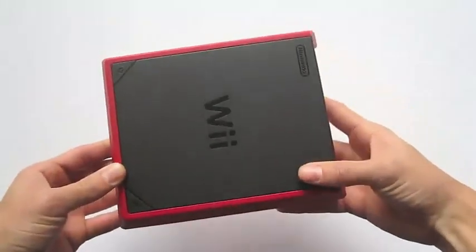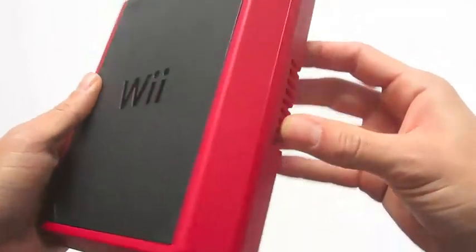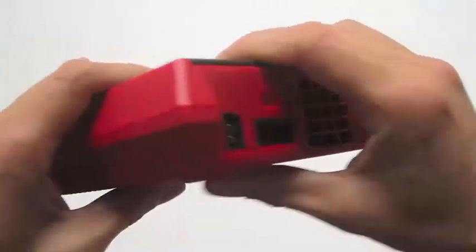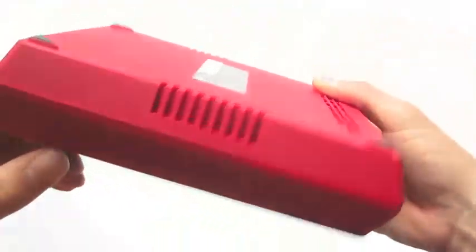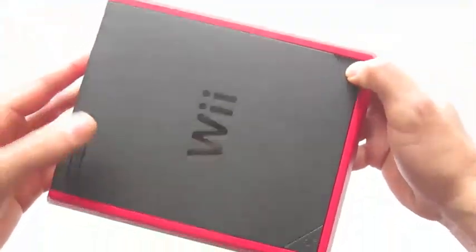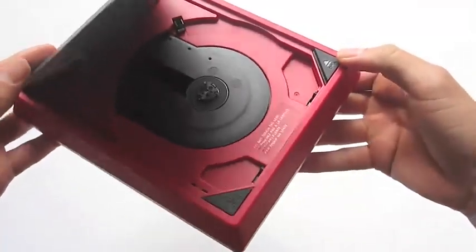When we take the Wii Mini out of the packaging, the first thing I noticed was the build quality. It didn't feel as premium as the classic Wii and it really reminded me of my old-school N64 or PlayStation. It was really light, finicky, cheap plastic — but for a hundred bucks, beggars can't be choosers. When you take a look at the disc tray, all you have to do is press the button and you can place your disc inside, as well as the power button on the left hand side.